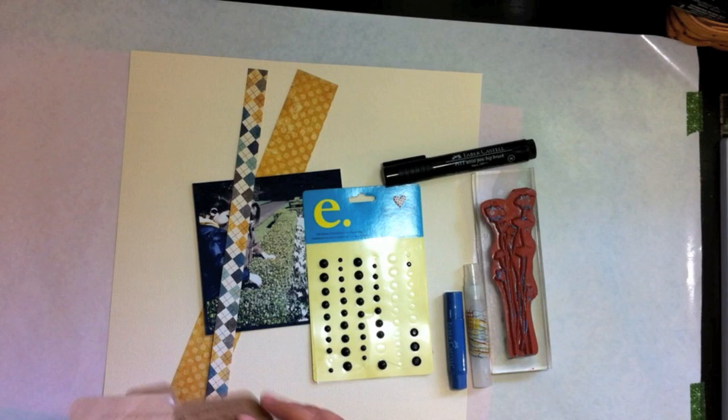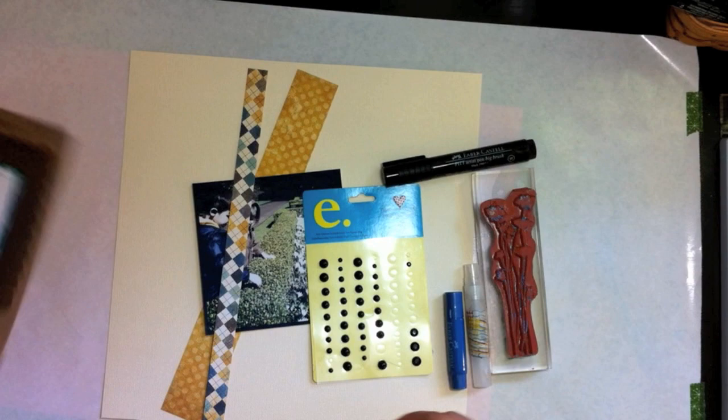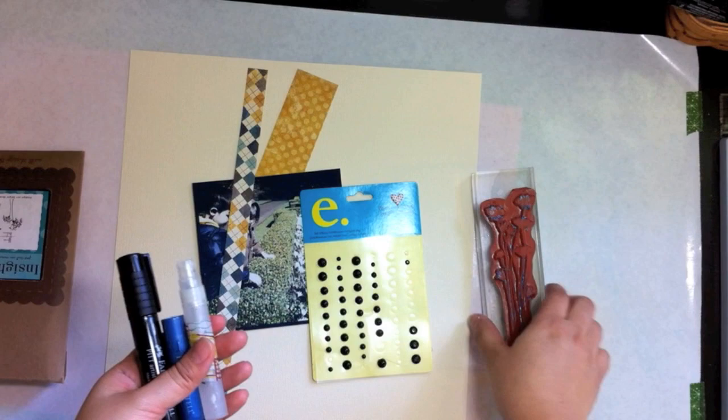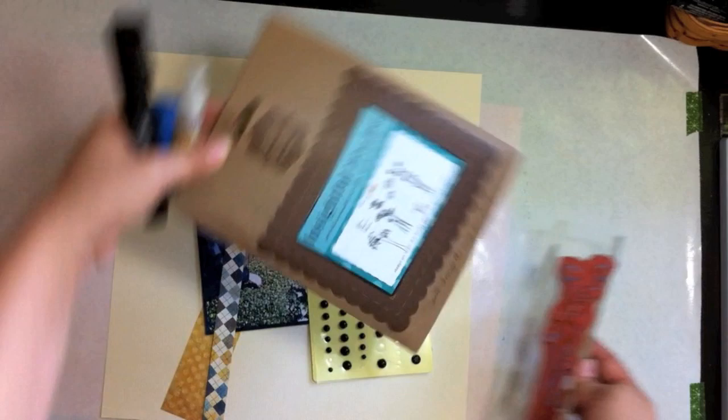Hi there, this is Tiffany from iHeartArt and we're going to be making a quick one page layout using Faber-Castell products. You're going to need a black Stambers big brush marker, a blue metallic gelato, a mini mister, and a stamp — this one is from the Insightful Meadow from Unity.